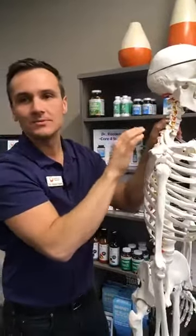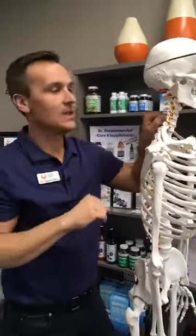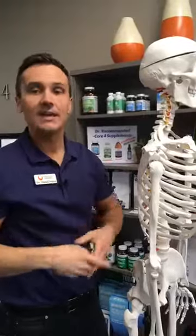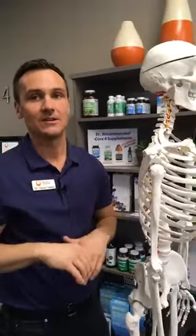That noise is not bones hitting other bones. It's not your joints going further than they should. What it is, is your joints going where they should go. And when that happens, it releases the buildup of fluid pressure, and when that release happens, it creates little air bubbles inside that synovial joint — and that's why you can hear that popping sound.